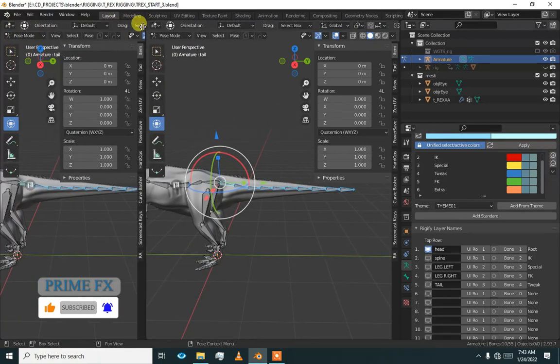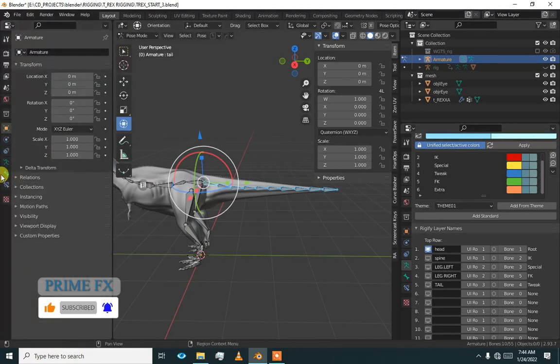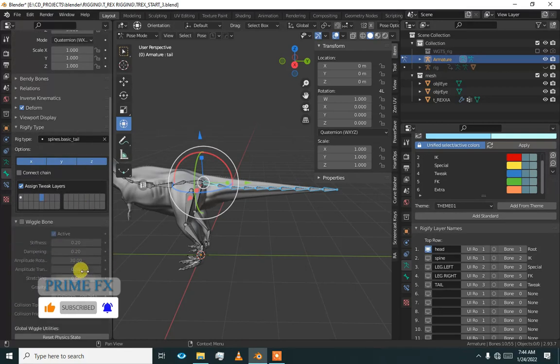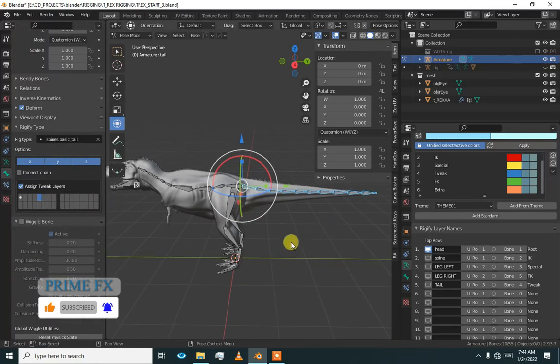Go here and add another properties panel and add them. We will add some tweak layers also. We are going to add tweak layers — tweak for spine, 'tweak.spine'.